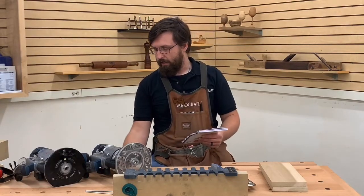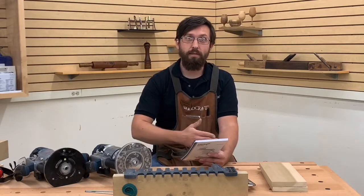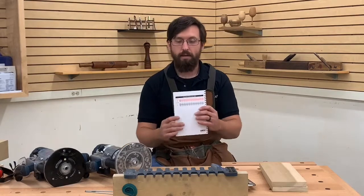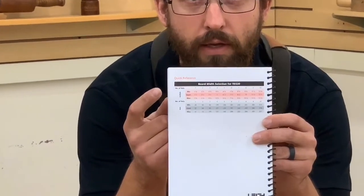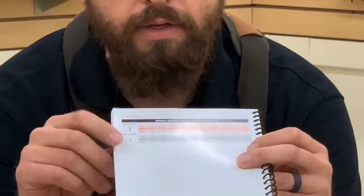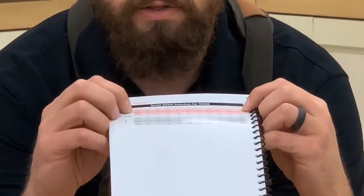This jig is good for board widths from one and a half inches up to thirteen and sixteenths of an inch thick. The manual is set up really nicely with both imperial and metric measurements. On the back, one through ten shows how many dovetails will be on your board, and below that is a minimum, exact, and maximum board width.